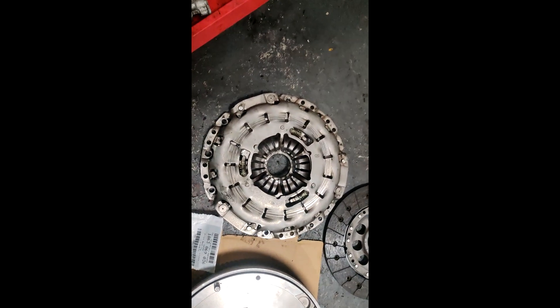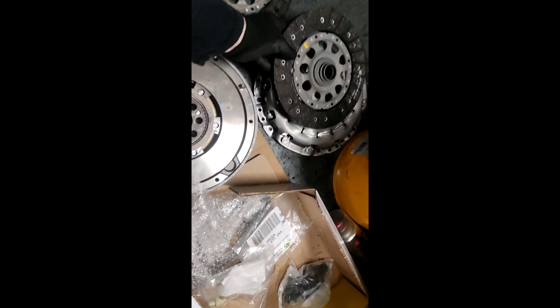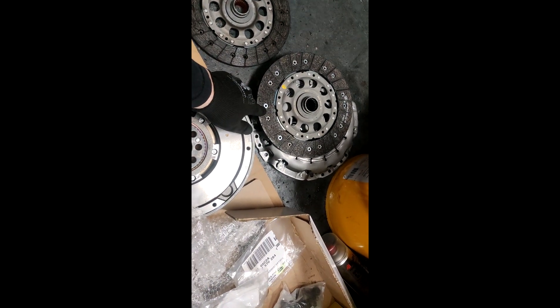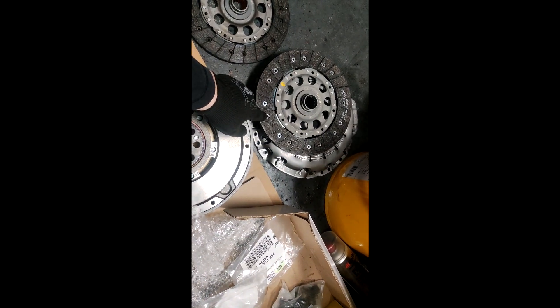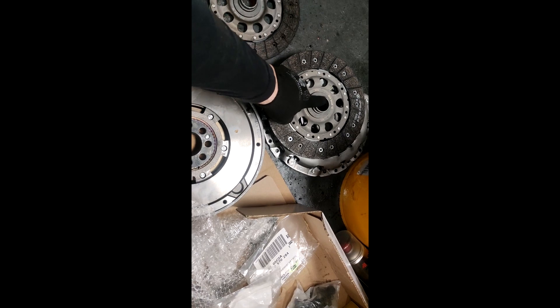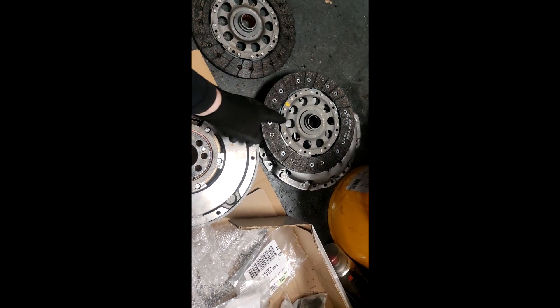This is the old clutch. Now this here is basically a 550i clutch but this is a 320 plate. What I've had done is I've had the lining taken off the 550 plate and put onto this 320 one. They're exactly the same apart from the center — the six-cylinder ones have a bigger center. So that was the difference.